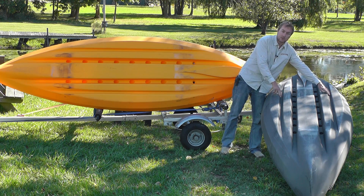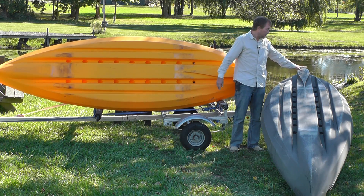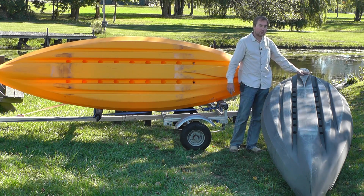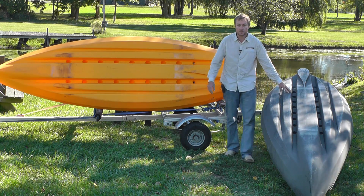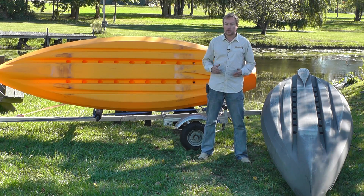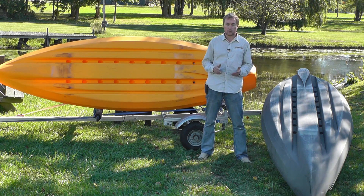Outside of that we have two secondary channels about an inch deep, and in the stern area we have this skeg that extends beneath the level of the hull, gets down into undisturbed water, and really helps the boat keep a straight line. With these features, whether you're paddling across the lake on a calm day or out in a bay on a real windy, choppy day, you're going to go straight, you won't have to correct very much, and you'll really dictate to the boat where you're going.